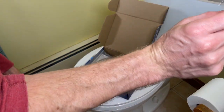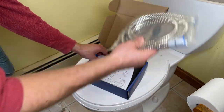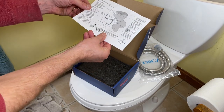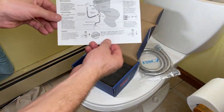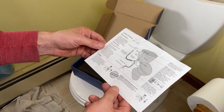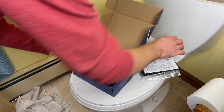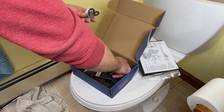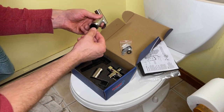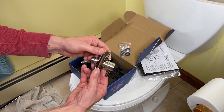It looks like it came with some cheap Teflon tape that I won't be using, the hose, some instructions here that leave a little to be desired, a sprayer, washer, and some valve.